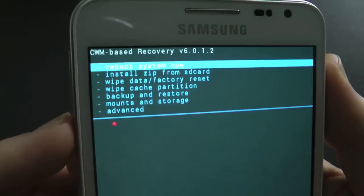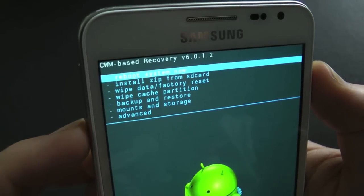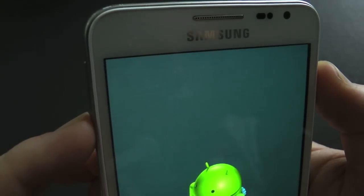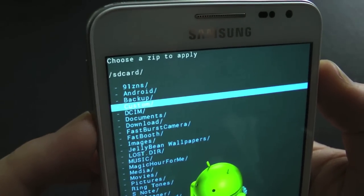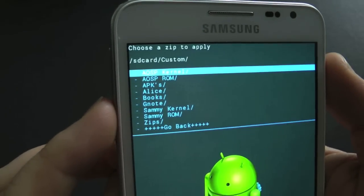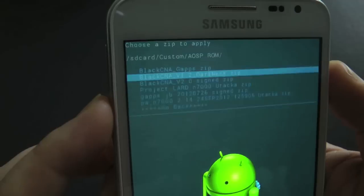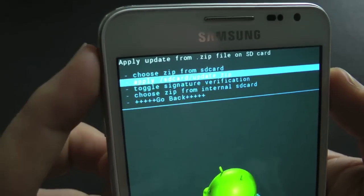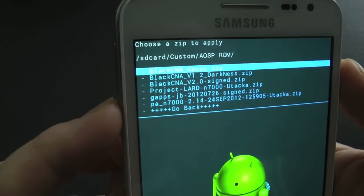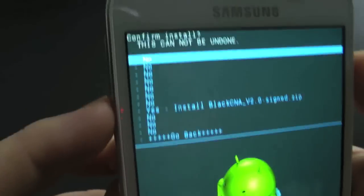You need to reboot into ClockworkMod Recovery. You want to install a ZIP from SD card, so navigate down there, choose zip from SD card, and go to where you've stored it. I've got mine in custom AOSP ROMs.